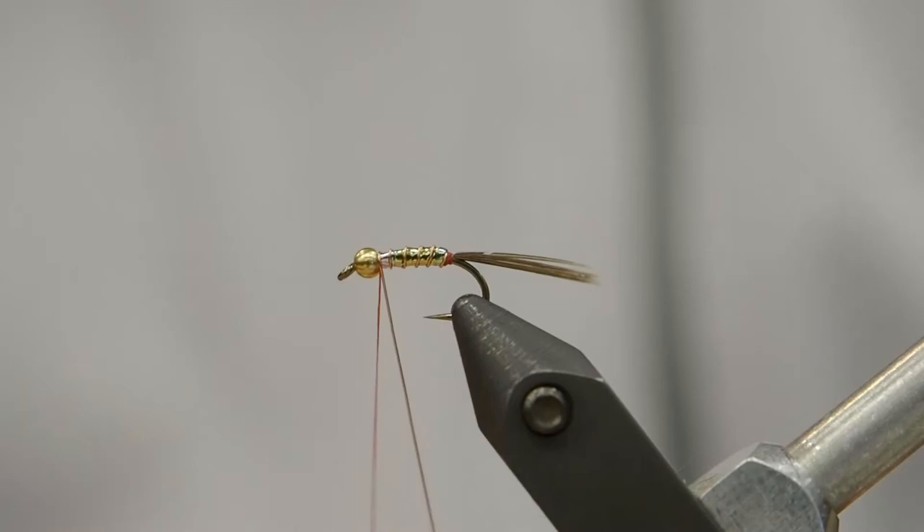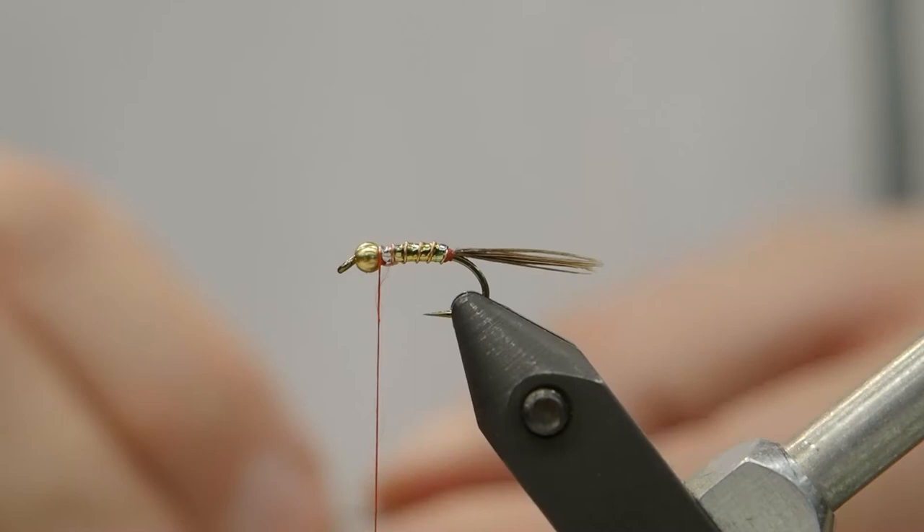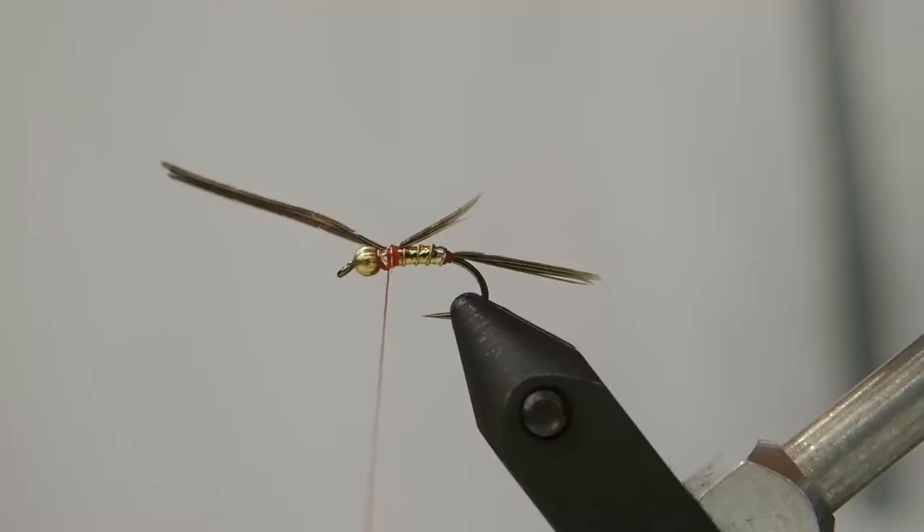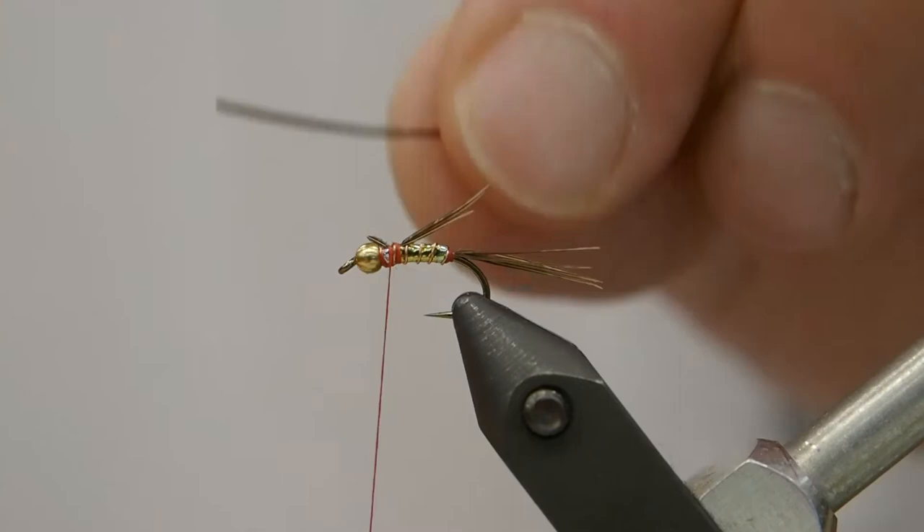We'll take our thread and bring it back just where we want our thorax to start, and we'll tie in the wing. Here we're using a chickaboo feather — just a couple of barbules off that to use as a wing. We'll get our length set right, and then we'll tie in the other side and trim those back.